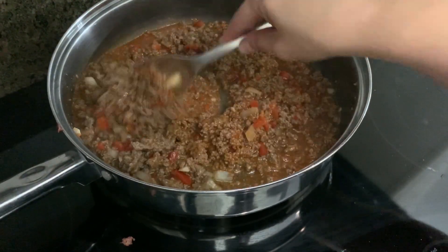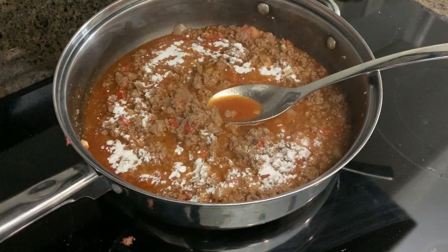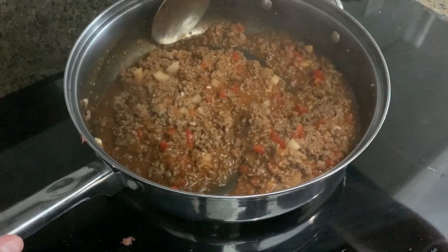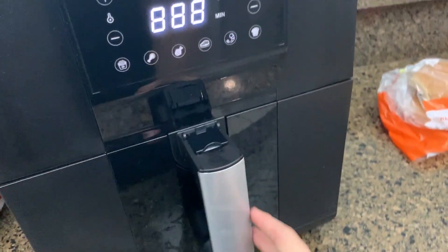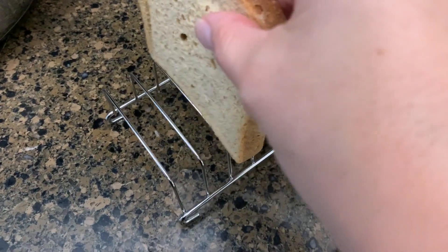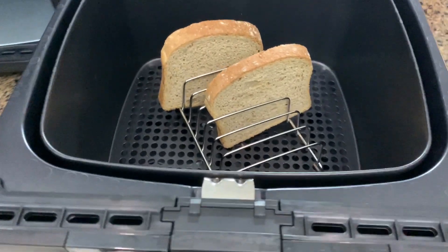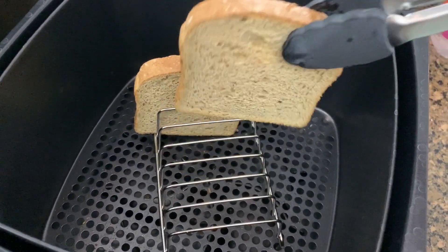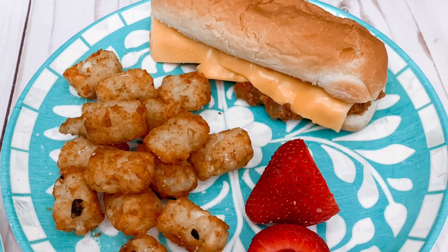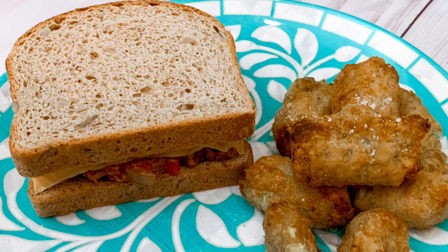I didn't want to use flour to thicken it, so I used xanthan gum — you can use flour if you prefer, I just didn't want the extra carbs. Jason wasn't home yet, so tater tots were for Bella, french fries for Amelia, and I had broccoli bites. I'm having mine on some keto bread, toasted up in the air fryer using my little toast stand.